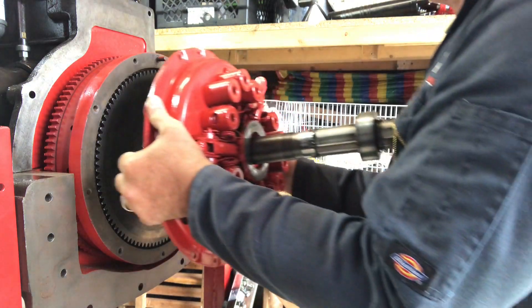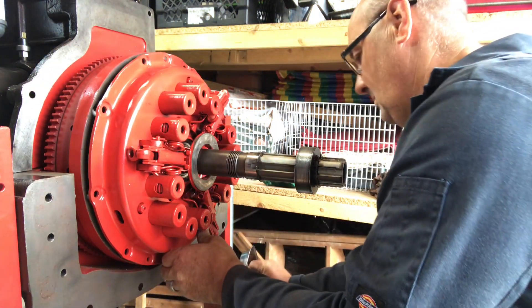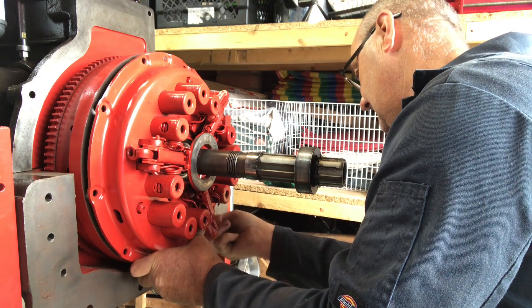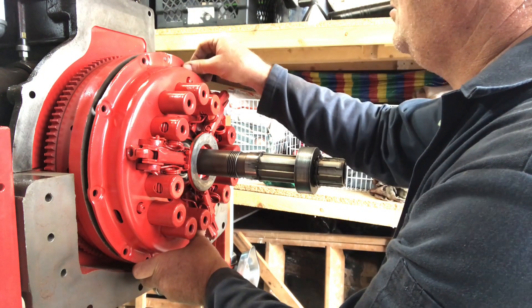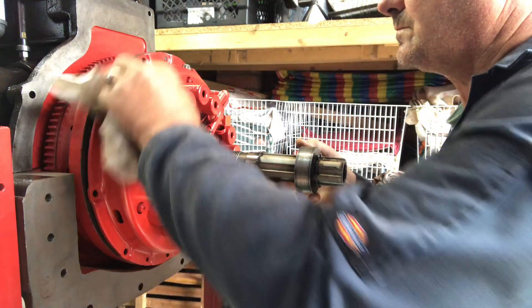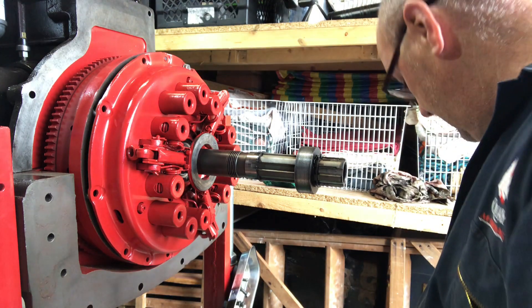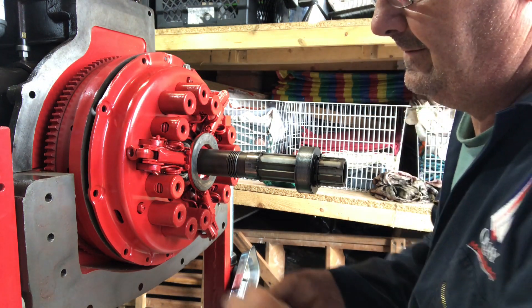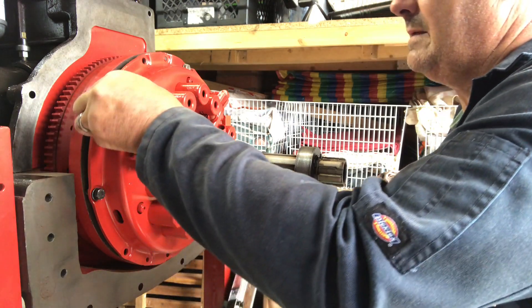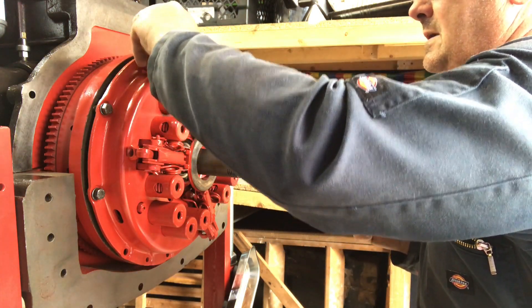Oh yeah, go on — it's heavy. Right, let's get a bolt into the bottom of here and a bolt into the top. I'm just going to put a couple more bolts in here by hand, but I'm not going to put any tension on them at the minute because the inner plate — the PTO plate — is not lined up yet.